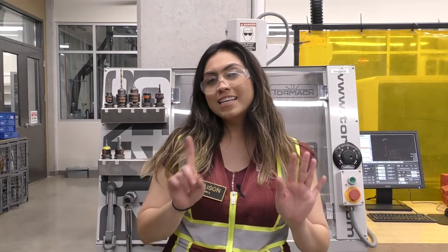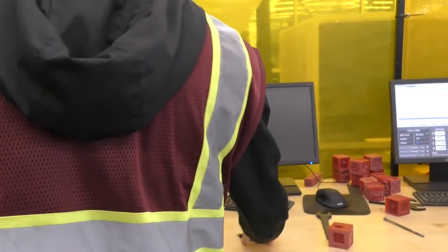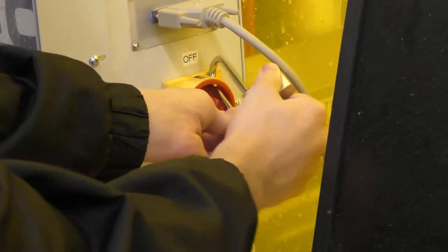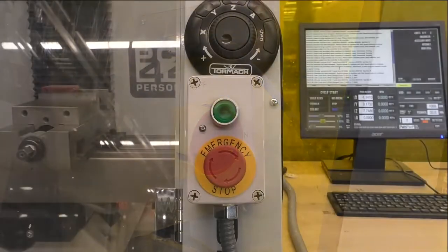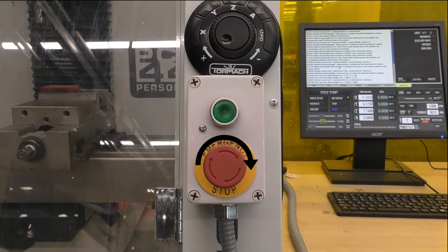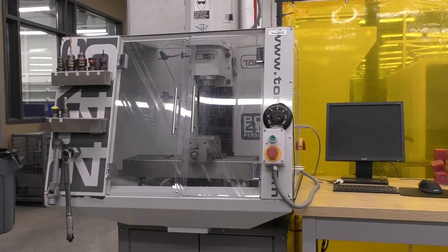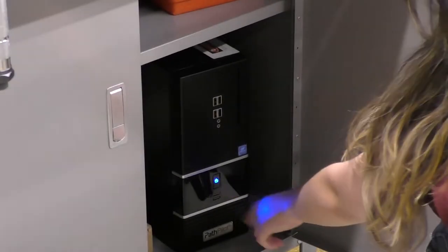Now let's go over the first step to machining your part — booting up the mill. Start by turning the main power switch to on; this switch is on the side of the machine, is padlocked, and requires a key you can check out from the tool room. Next, release the e-stop by twisting it clockwise, then press the green button above. The controller should already be on, but if the screen is off, go under the cabinet and press and hold the power button on the computer.